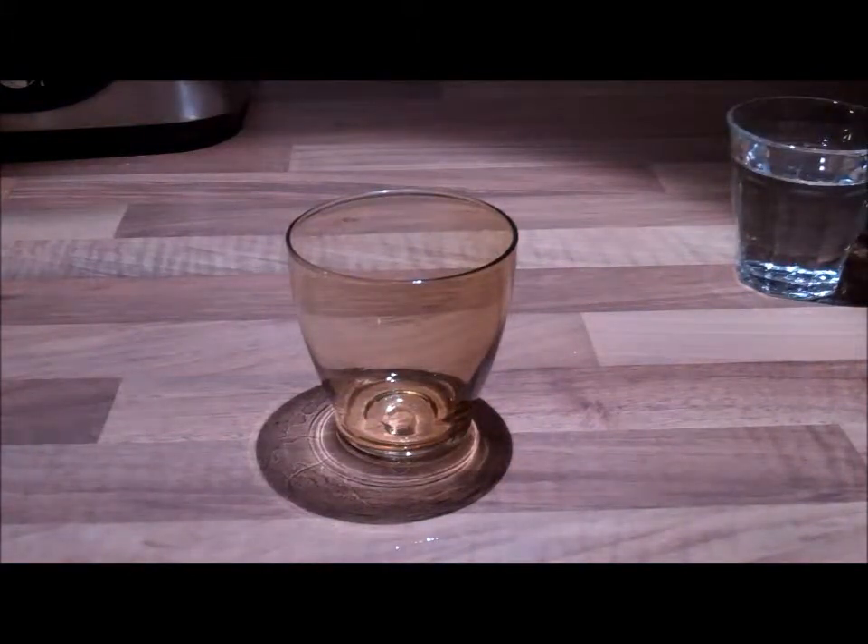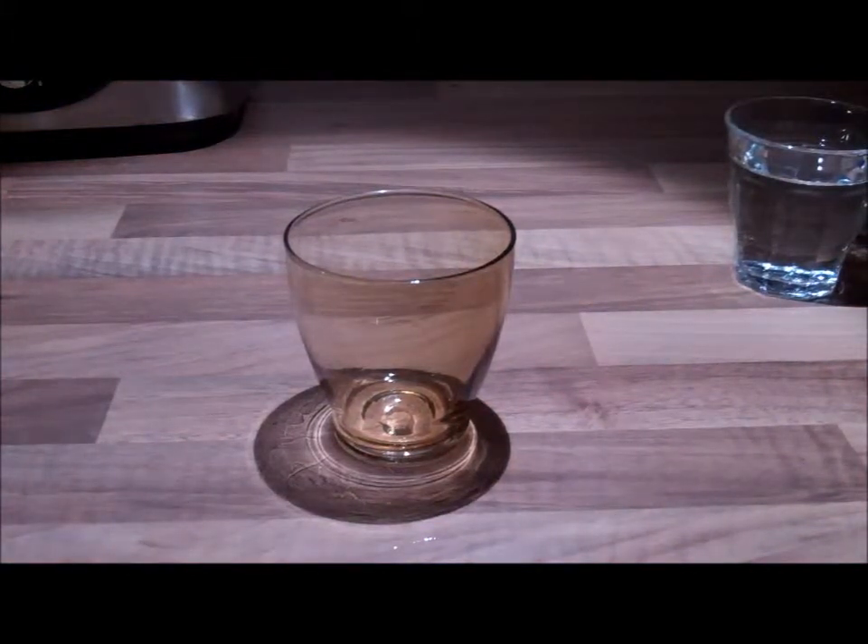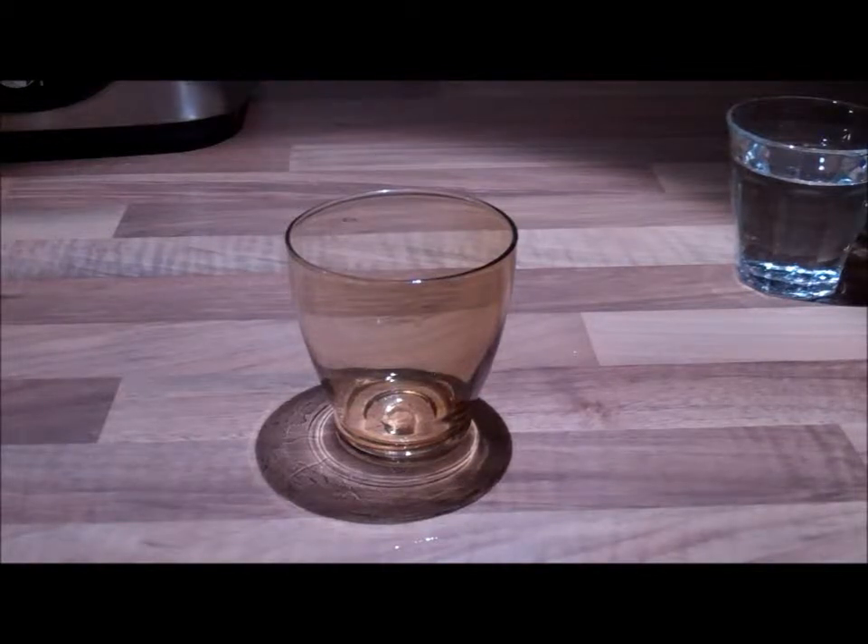Hey guys, this is Slow Mo Skills and right now I'm just doing a slow motion pouring water into a cup. This is the start of my first video, so yeah I hope you enjoy — like, comment, and I'll see you guys soon.